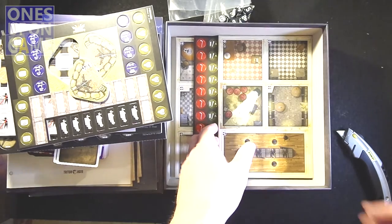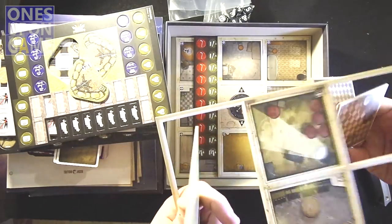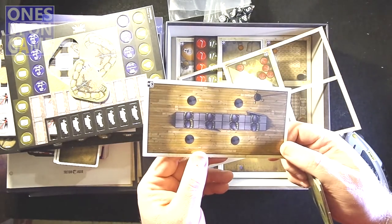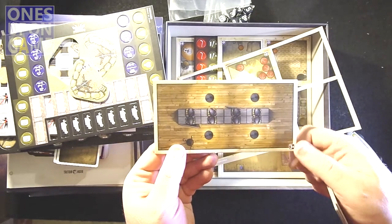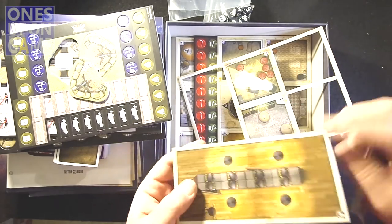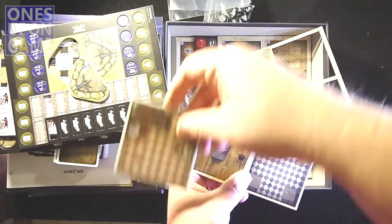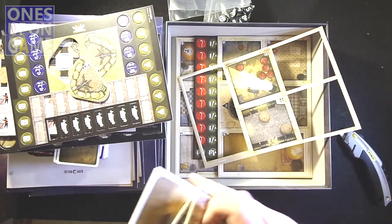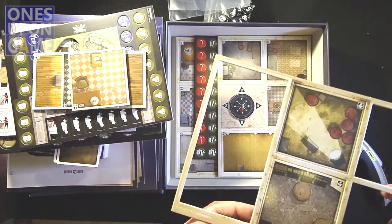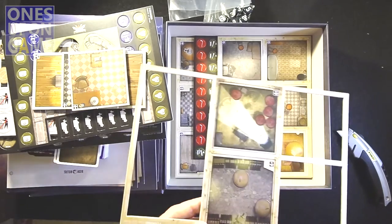Then we've got our map pieces — all really nice and thick. They just want to slide right out of the frame because the frame is mostly tile. You've got small areas and large areas: here's what looks like a barracks with lockers, and on the reverse you've got a jeep and an outdoor tile. They fit together however the mission card tells you to set them up. I really do like the artwork — it's graphic novel-ish, not as cartoony as Heroes of Normandy.